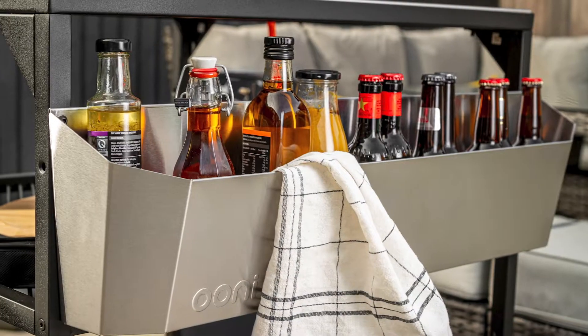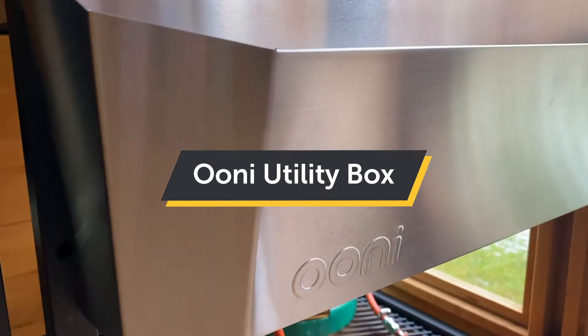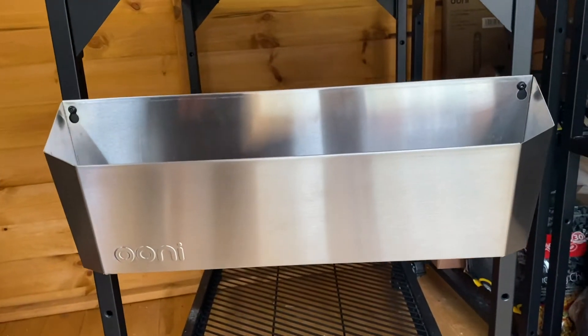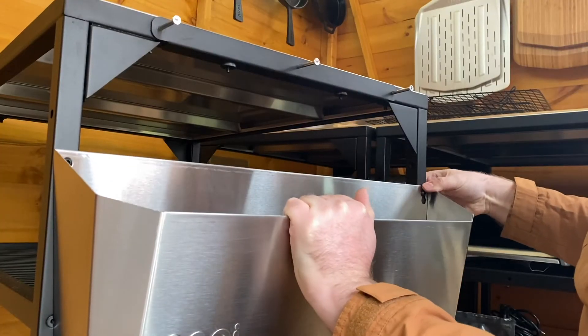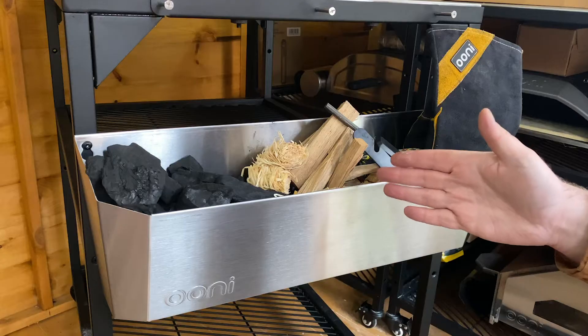Keep chilled beers, Evo, fuel and gloves handy with the Ooni Utility Box. The stainless steel utility box has been designed to complement the Ooni modular table. Simply attach the utility box to any side of your table for convenient extra storage in your outdoor kitchen.